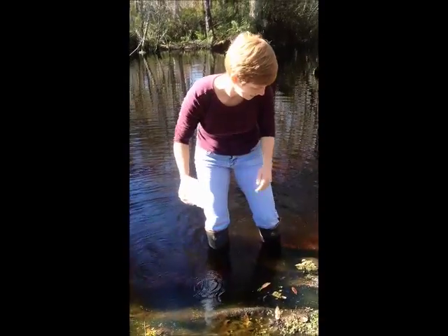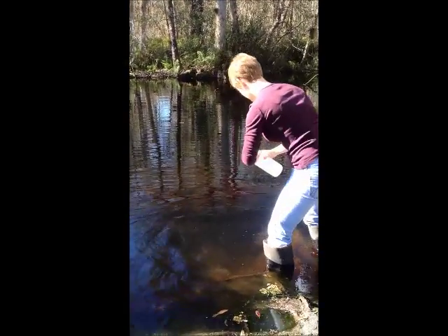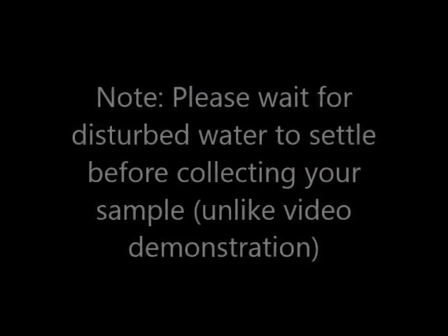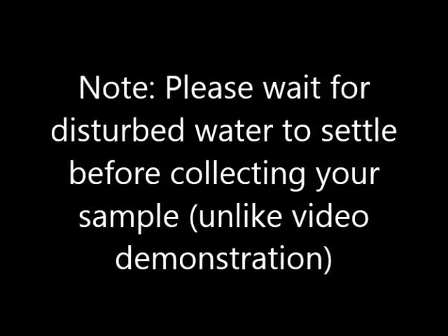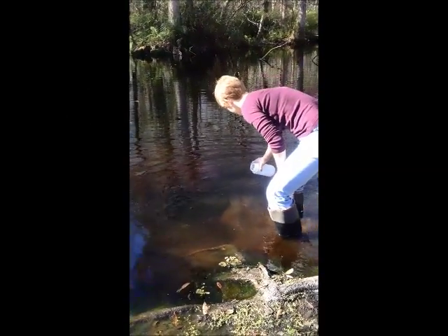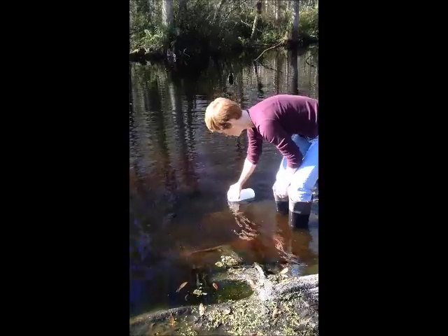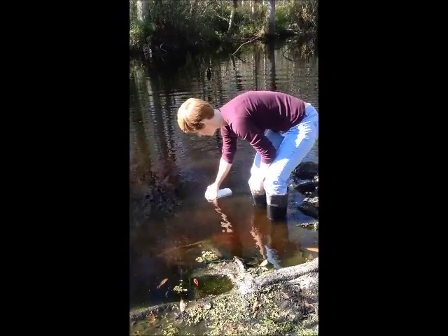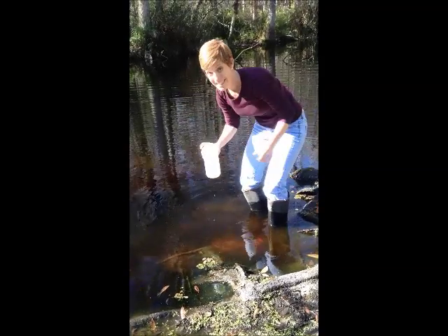Put the cap on your container as you move further upstream, away from the water that you just disturbed. Then hold your container parallel to the water, filling it up by collecting water right at the surface. You will need to tilt your container up to get a full 1 liter sample. Screw the lid on immediately.